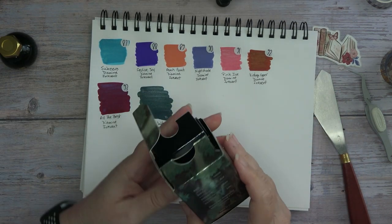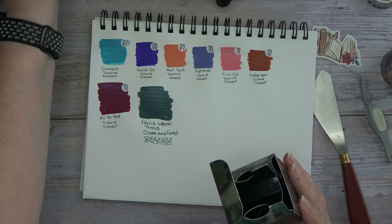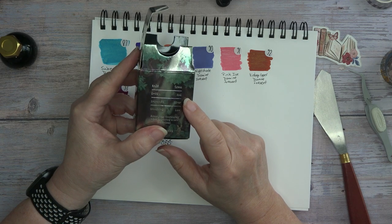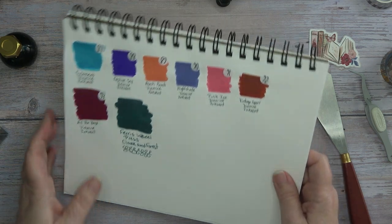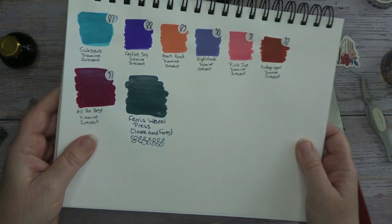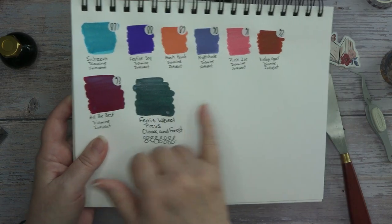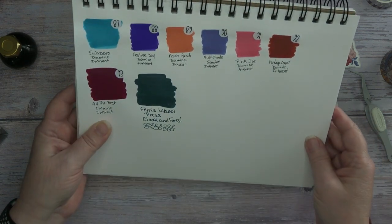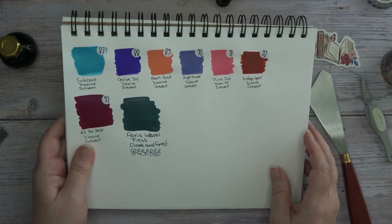Let me read you the properties. The base is green, the sheen is red, the shimmer is silver, and the shading is low. Depending on the way I turn it, I get a little bit of red in it — I can see a little bit of red right in here. But I'm reading truly green with a silver shimmer on it.